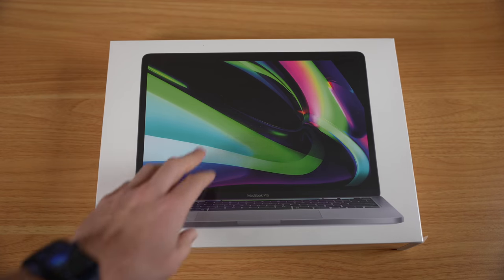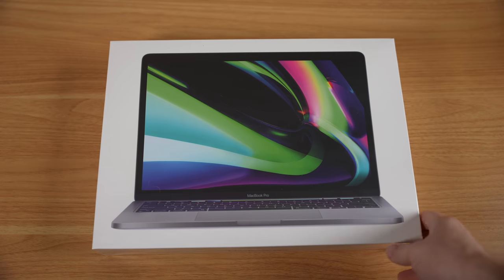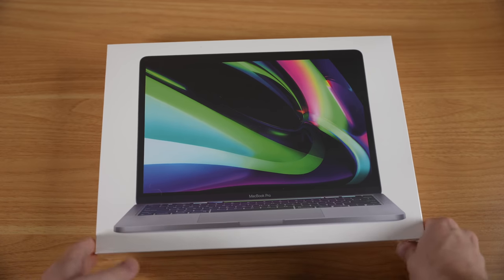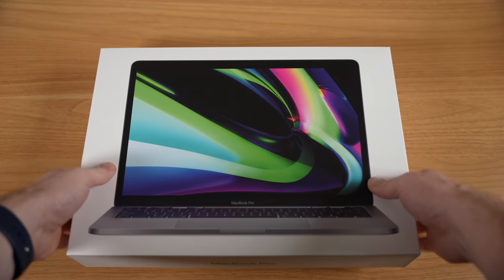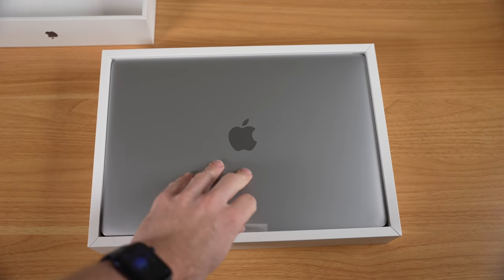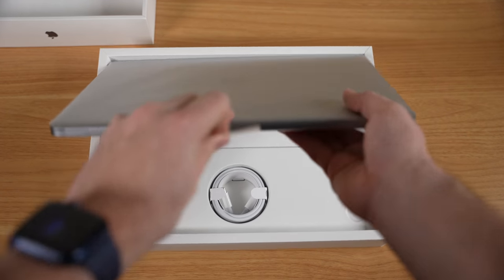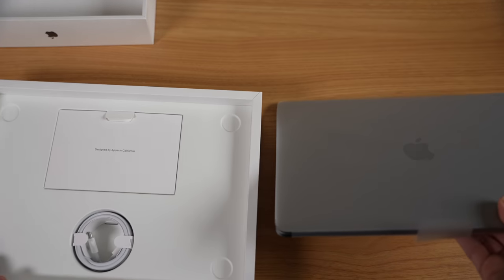Here we have the MacBook Pro — the new M1-equipped MacBook Pro. Much like the MacBook Air, I'm expecting pretty much the same thing once we open this box. So let's open the box. Of course, we see our MacBook Pro M1-equipped. Looks pretty much the same as the last MacBook Pro — no one's surprised there.